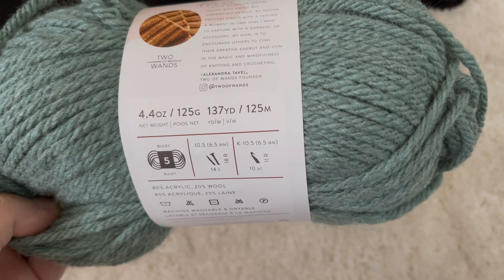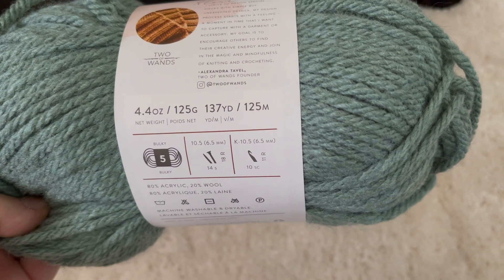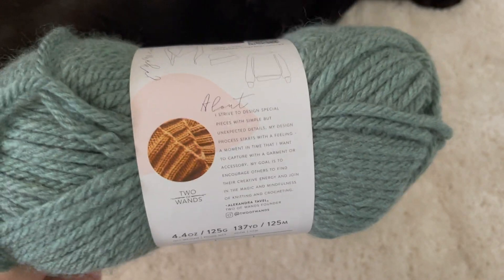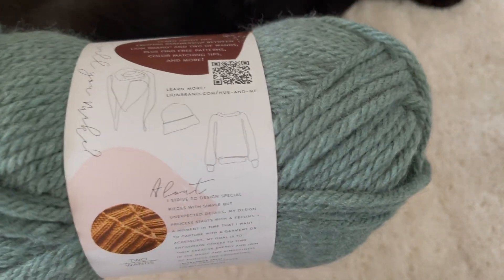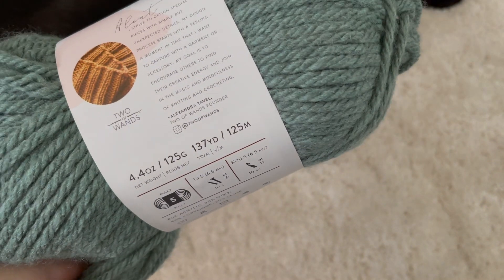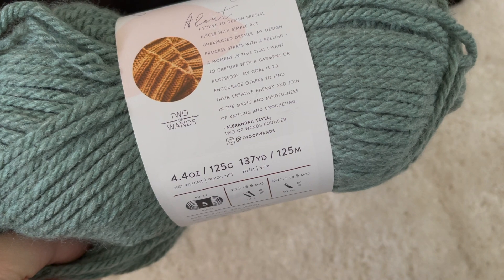The yarn has 4.4 ounces or 125 grams per skein, which is 137 yards or 125 meters. This yarn is super soft and super cozy, and I've made two projects with it so far.